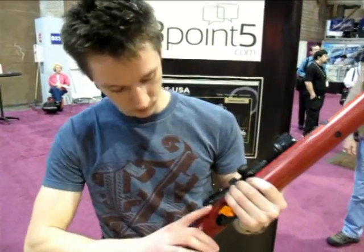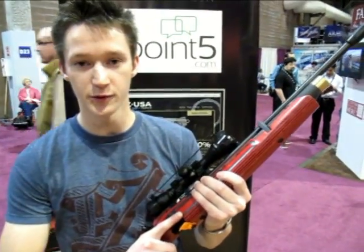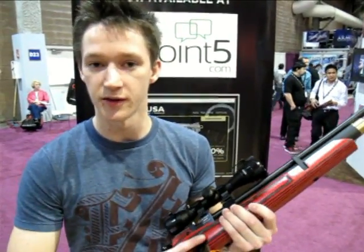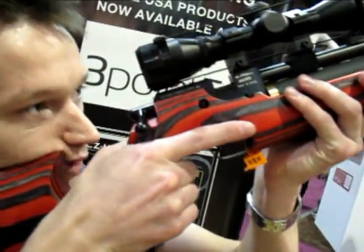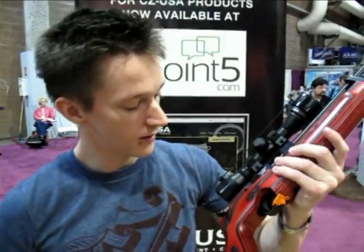So Kelly, this would be filled with an air cylinder then? Correct. Like a scuba tank? Yeah, this would be filled with an air cylinder. You fill it up before you shoot, and you'd be able to shoot an entire competition without having to do anything with it. What size pellets does this rifle take, Kelly? This is a .177 caliber pellet rifle. Is that the most common? I believe it is, yes.